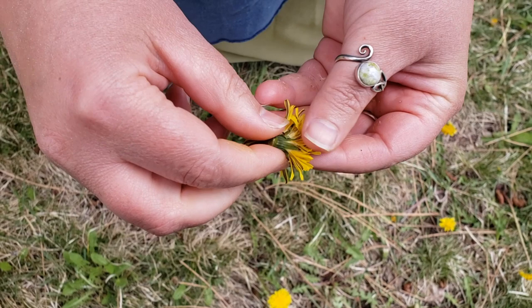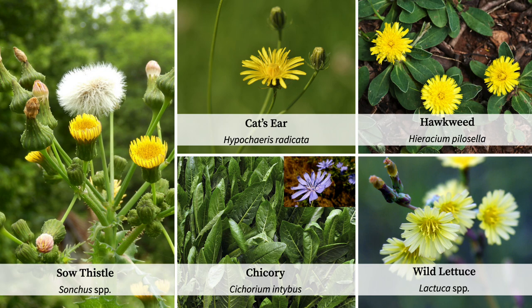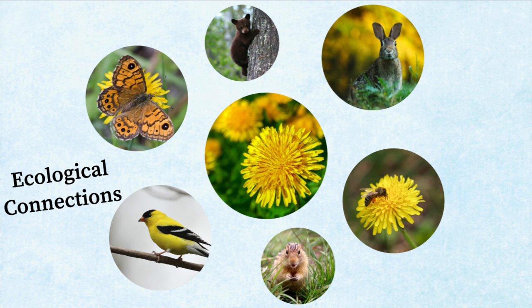When learning to recognize dandelion, it's helpful to be familiar with common lookalikes which include cat's ear, hawkweed, sow thistle, chicory, and young wild lettuce. Many beings rely on dandelion for food, ranging from small insects to mammals including rabbits, groundhogs, pocket gophers, deer, elk, and even bears. The flowers provide nectar and pollen to insects such as honeybees, native bees, bee flies, and hoverflies. After the blooms have gone to seed, birds are known to feast on those seeds. Every part of the dandelion plant can be harvested, but in this show I'll focus on the leaves and flowers.